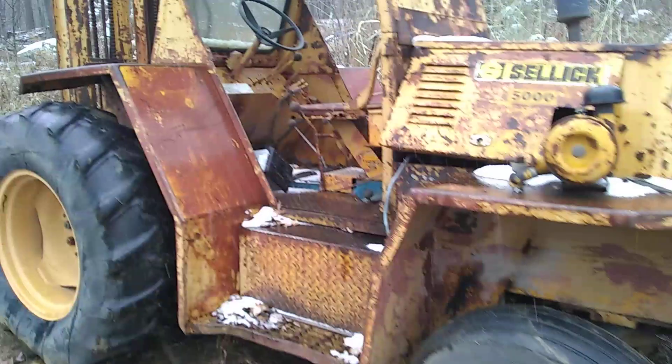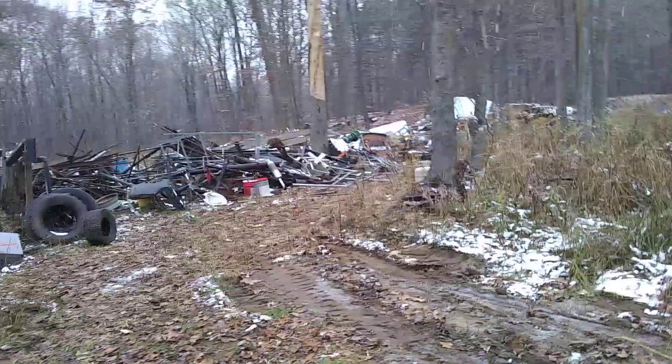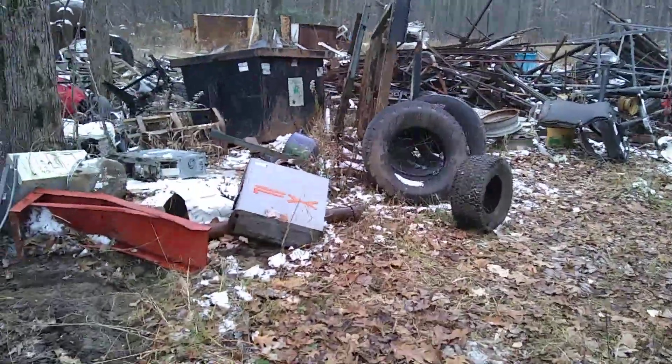It actually looks good though. This is deer season — I hear some shooting, so I wore my brown coat out. I opened this driveway up right here. The plan is I can back up here to my steel pile, get the shearing and cutting on it.